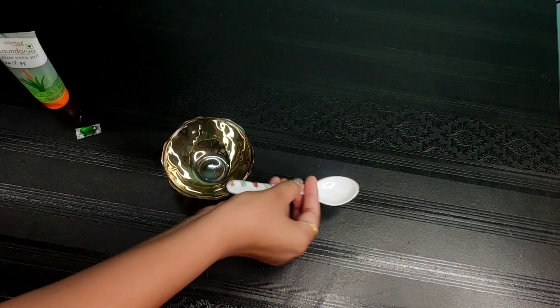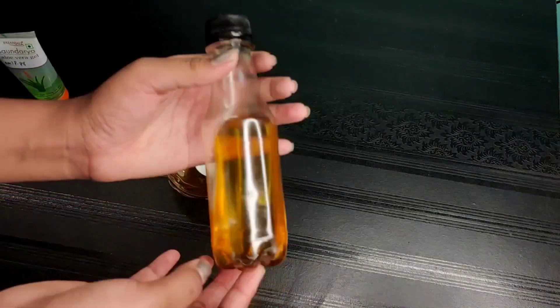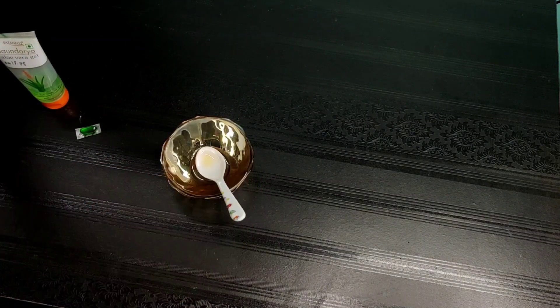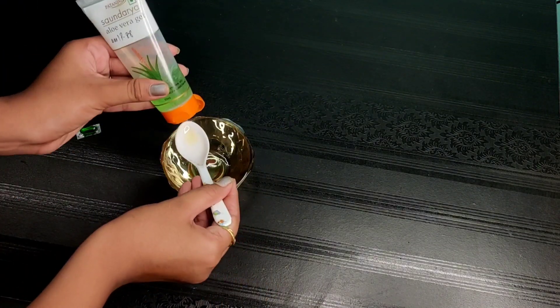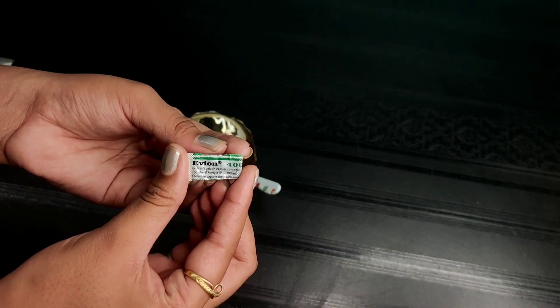I used a gel like this, but I can also use natural gel as a natural alternative, and I use it regularly. I also use castor oil. I apply the gel and paste it together like this.